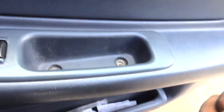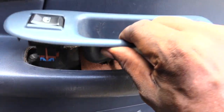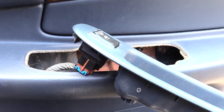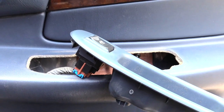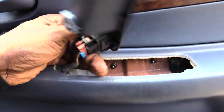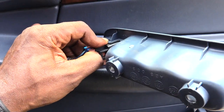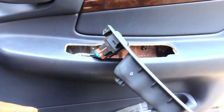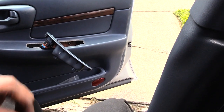Once you remove those two screws, pick up on this panel. What you'll see is the connection to where power is going to your switch. What you want to do is disconnect this by squeezing in on it and popping it out.